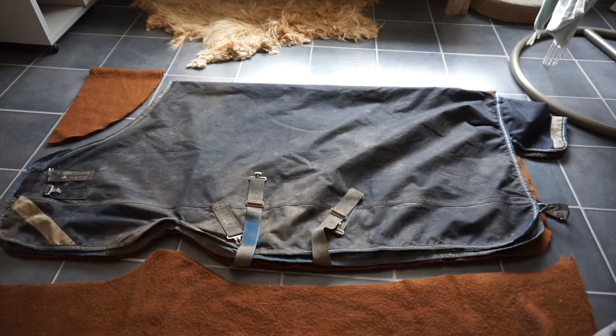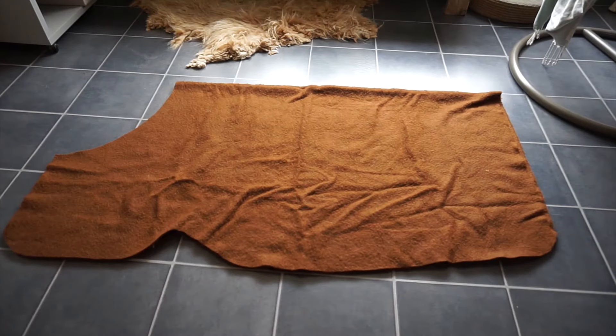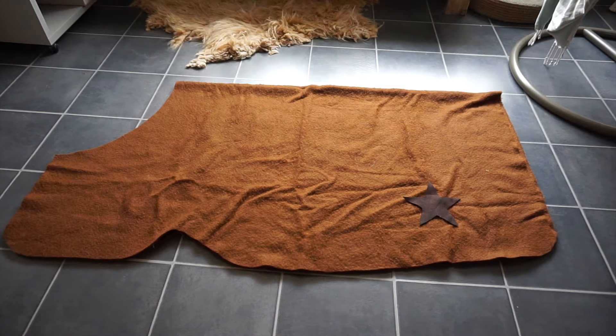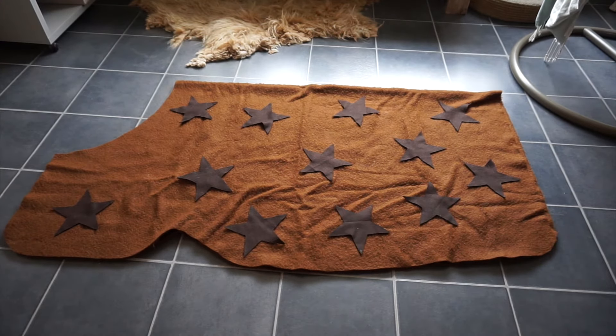When you remove your old blanket you've got the perfect shape left for your new one, and you can start thinking about how to decorate it with stars or something else. Or just leave it blank.